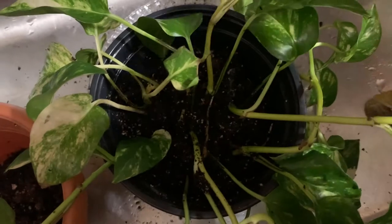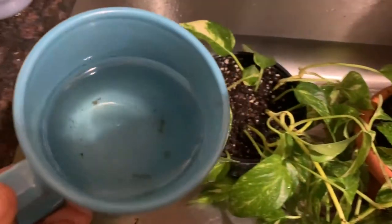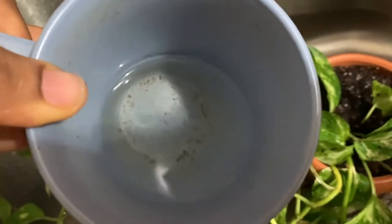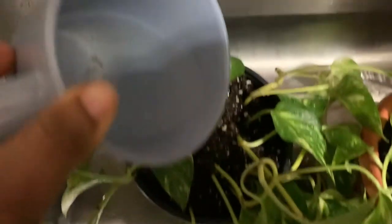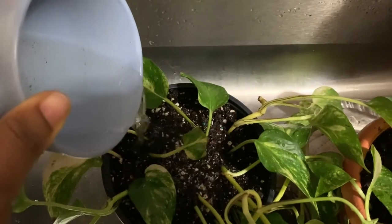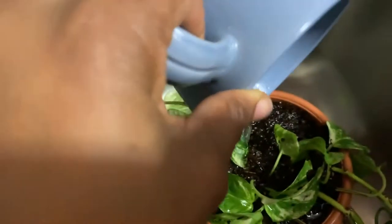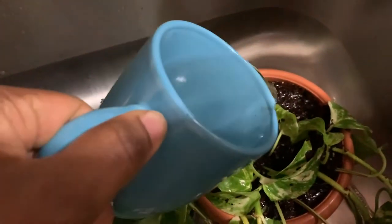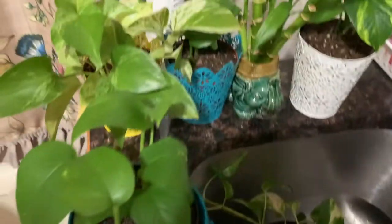I'm adding soil, spreading them apart, then adding more soil. The black liner the plant is in, I'm going to place it in my DIY golden pot. I'm going to use the same water they were sitting in so they feel familiar — I don't want to saturate them too much, because overwatering could kill them.